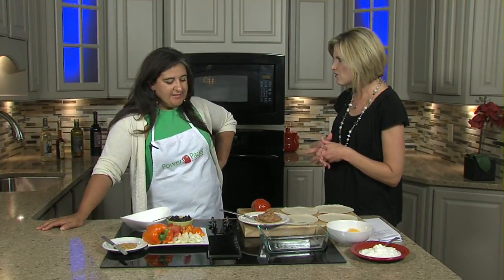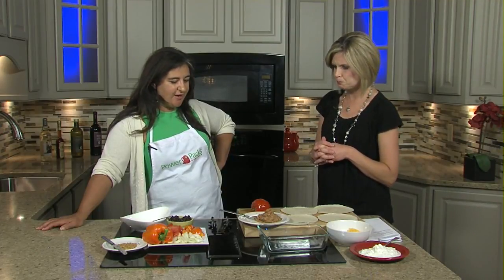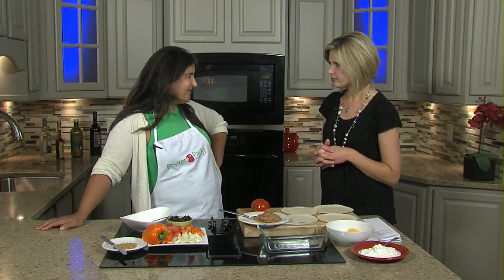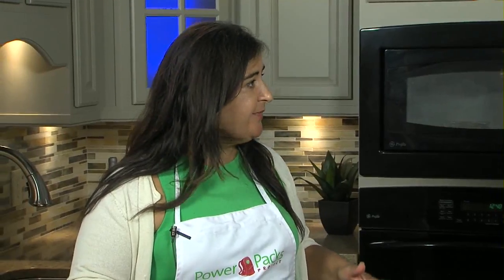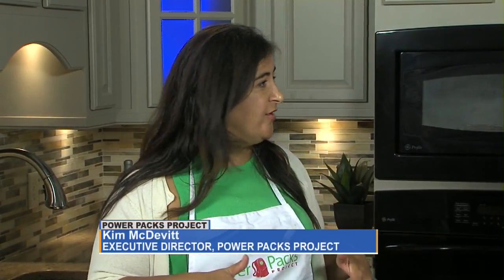So what do we have here today? Vegetarian tacos — make-ahead veggie tacos. Beans are a great source of protein, and we use that in a lot of our recipes. We have extra beans here. This is an easy recipe to make ahead, so you can make it the night before, chop all your vegetables, prepare the dish, and then the following day you can eat it.